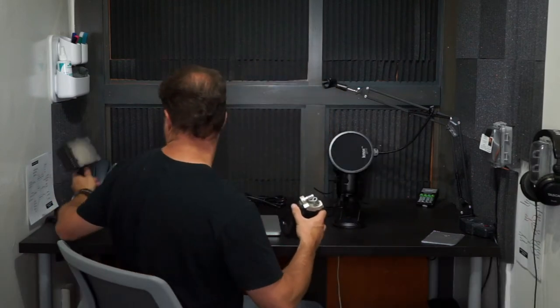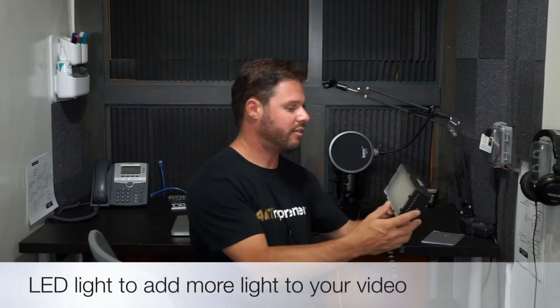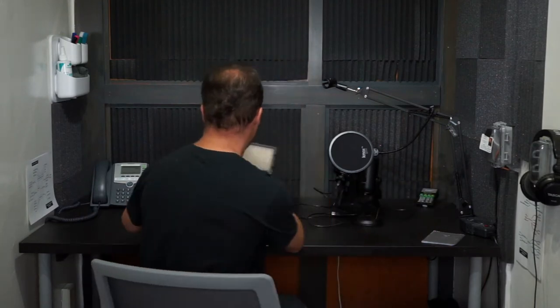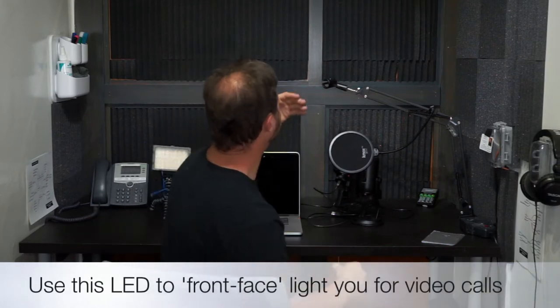This is an LED light that we use if you want to light yourself from a different angle. It has a dimmer switch on the side and it's quite bright. I like to use it when I have my computer set up doing a webinar or a conference call, because the room is backlit.